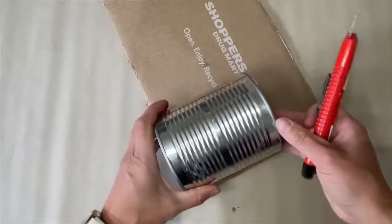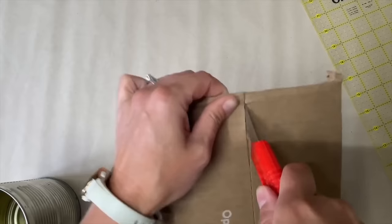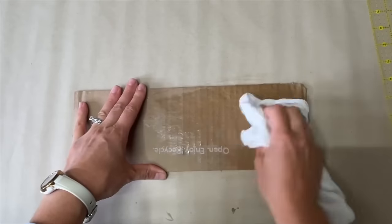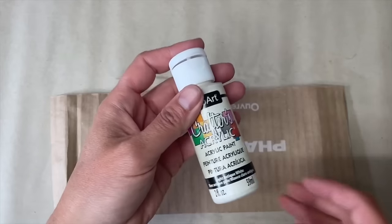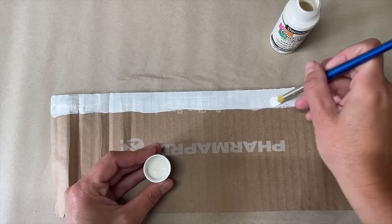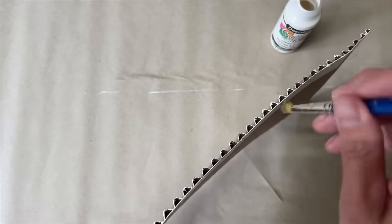Grab a corrugated cardboard box and a tin can from your recycling for this elegant home decor. Cut the cardboard about a quarter inch taller than the tin can. Wet a tea towel and press it onto the top of the cardboard to make it damp, not wet. This helps loosen the top layer so you can pull it off and expose the corrugated part.